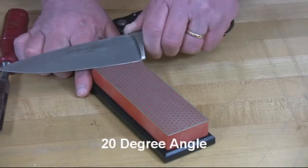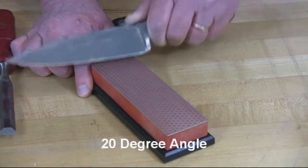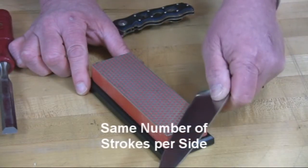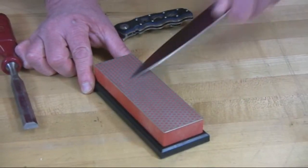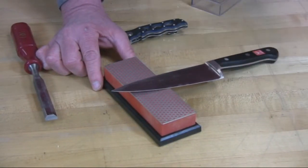Hold your knife at a 20-degree angle, stroke into the cutting surface, flip the knife over, maintain the same angle, and do the same number of strokes on each side. And that's all there is to maintaining your knives with a DMT Diamond Whetstone.